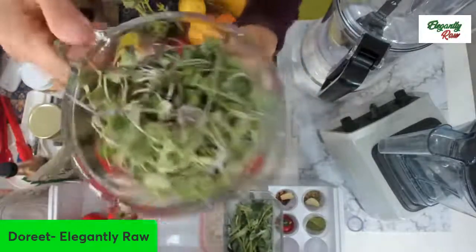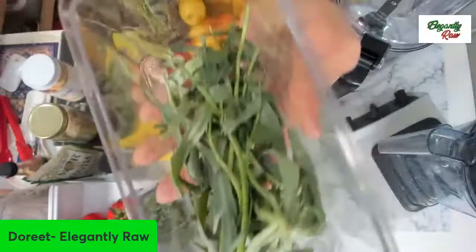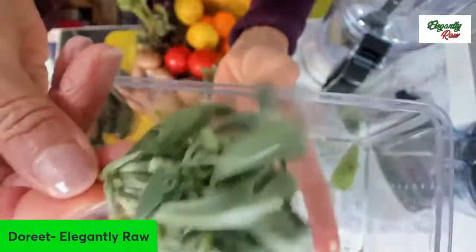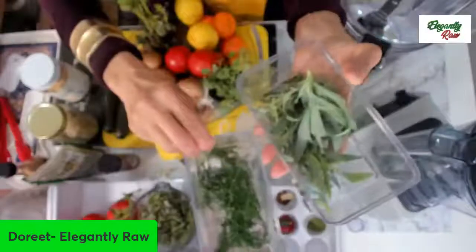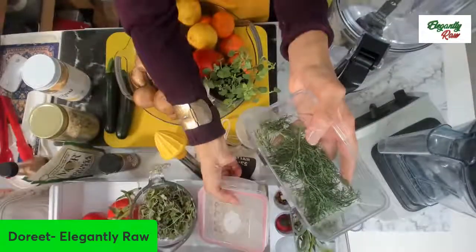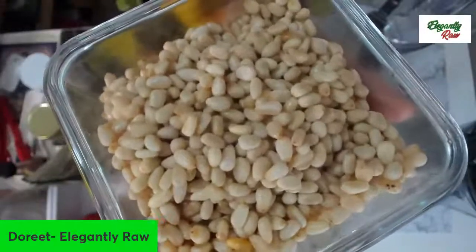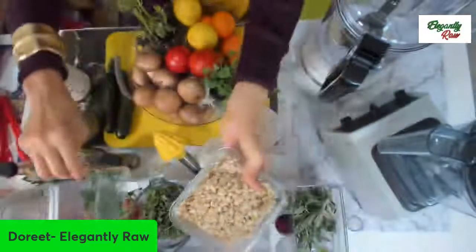We're going to be using microgreens — wash them as well and pat them dry with a bamboo towel. Tarragon. You're not going to see things that you normally would think would be going into a lasagna here today; this is a very different recipe. I love fresh tarragon and I learned how to use this when I was living in France. I have dill — I love dill. And because it's a lasagna, we have some soaked pine nuts. These pine nuts were soaked beforehand, and you need to soak your nuts and seeds beforehand.